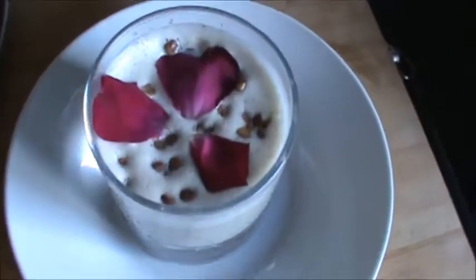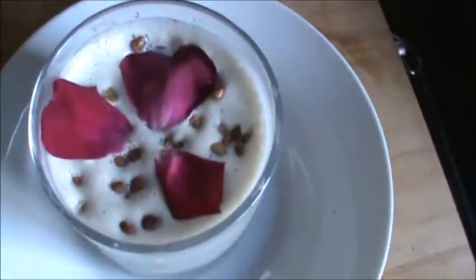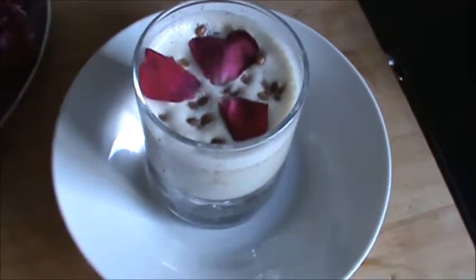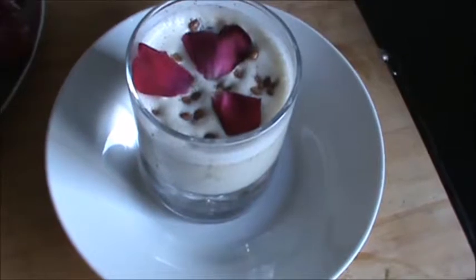Serve your masala milk with rose petals and charoli. Try this and always be with Desi Pat Khana. Thank you very much for watching this video and have a good taste.